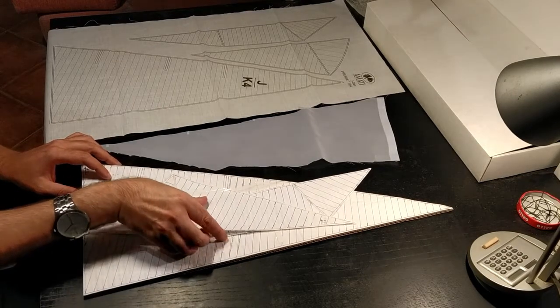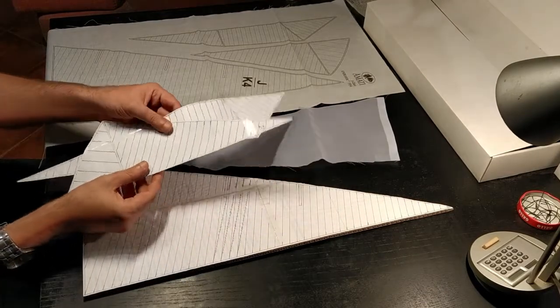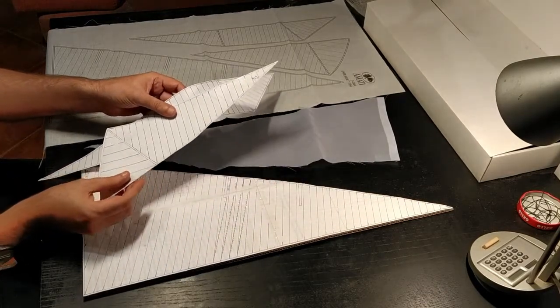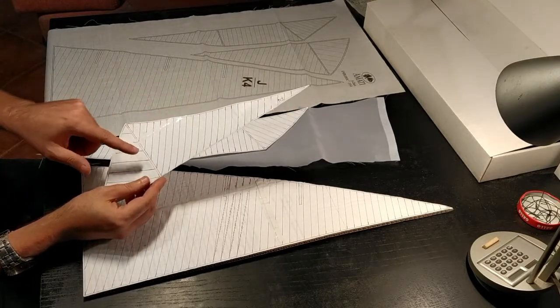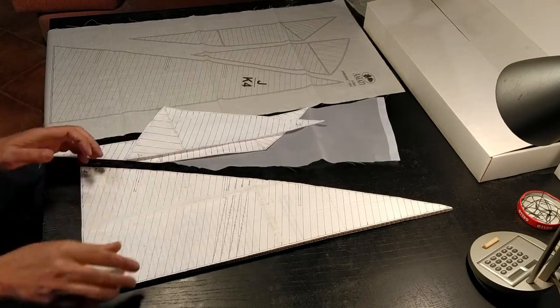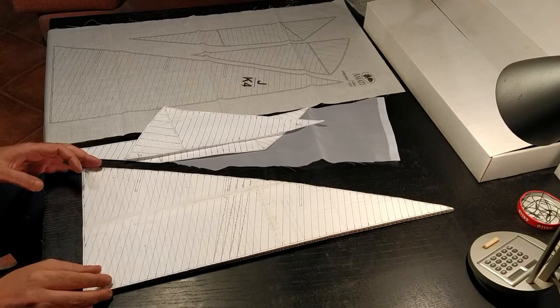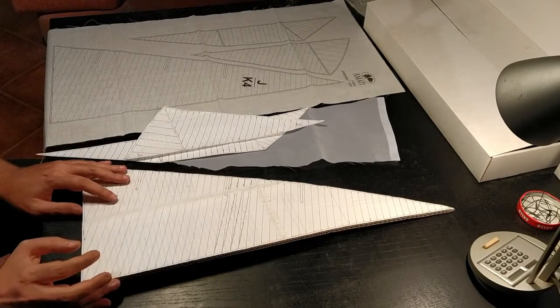The two front sails — the jib and the flying jib — I've kept them in paper and drawn on all the reinforcement pieces as well as the marks where the stitching will have to go. For the mainsail, I've grabbed that piece of paper and glued it onto a piece of cardboard.